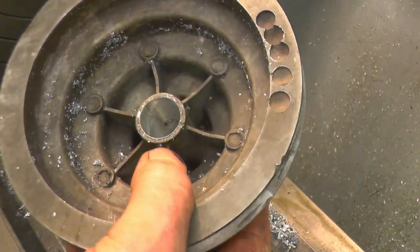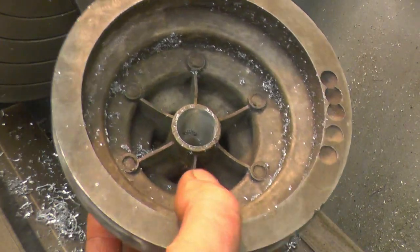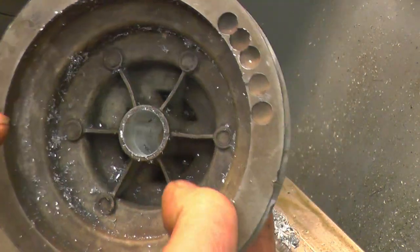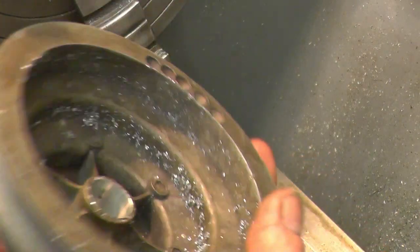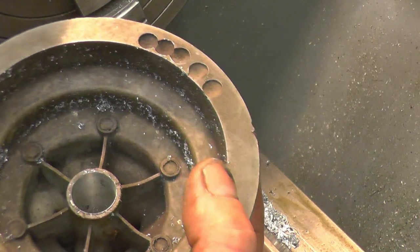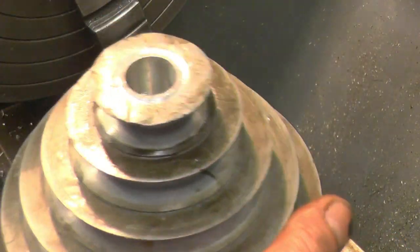I haven't got a great lot of metal left there but there's enough. A bit of alloy bar and I can turn a nice bush out of that, remount it and bore it out to fit the motor shaft. I've got two new grub screw holes through and it should run for another 50 years.